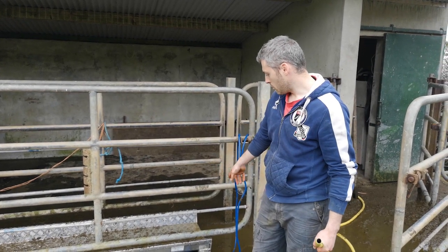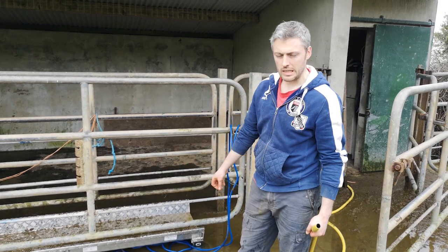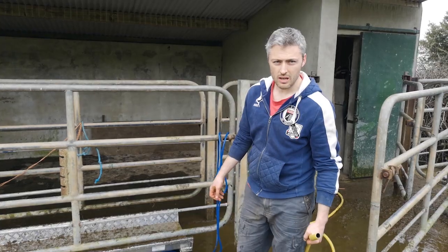We're just going to go ahead and clean it now. We're going to wash all the loose dirt off it. Anything that's stuck to it we can clean off with a brush, and then we'll just throw a little bit of disinfectant over the scales as well.